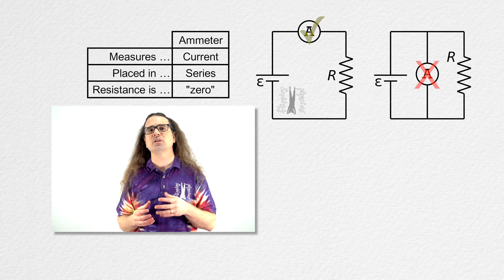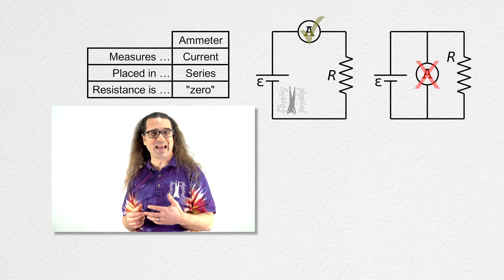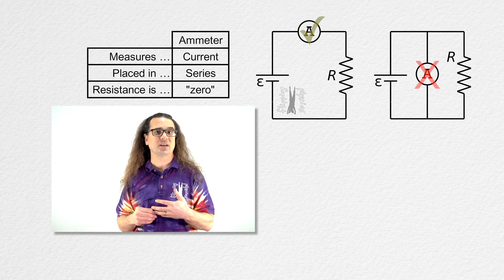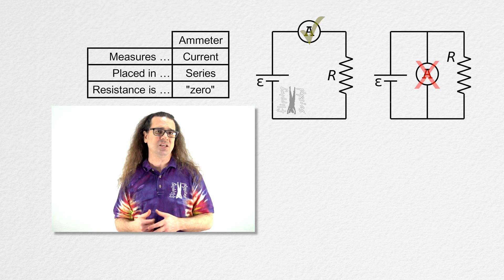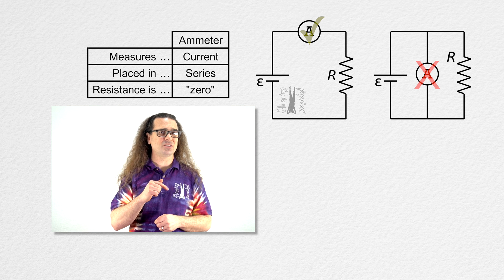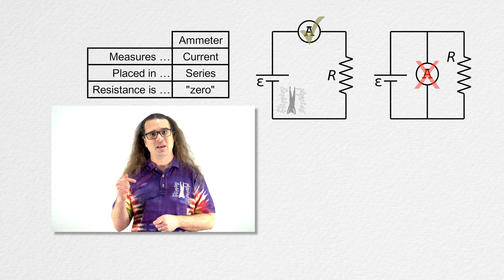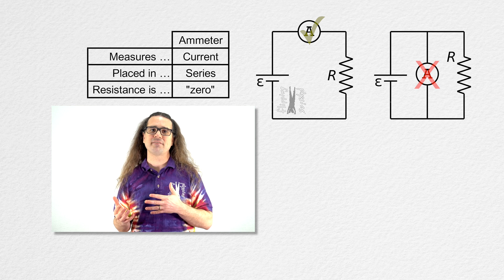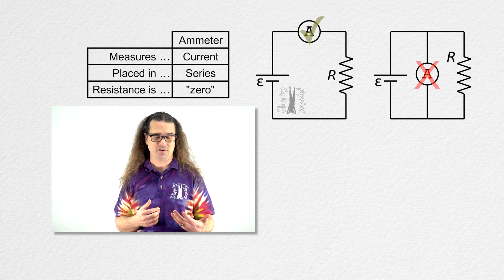Because ammeters have such a low resistance, if you accidentally place an ammeter in parallel with the electric load of a circuit, you are significantly decreasing the resistance in the electric circuit, which can significantly increase the current in the electric circuit. And this can really damage equipment. So please, never put an ammeter in parallel.